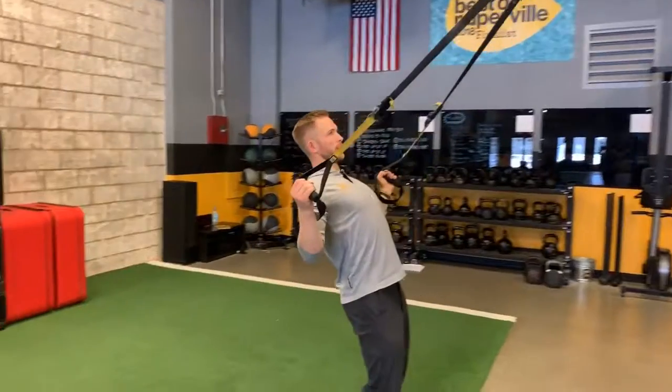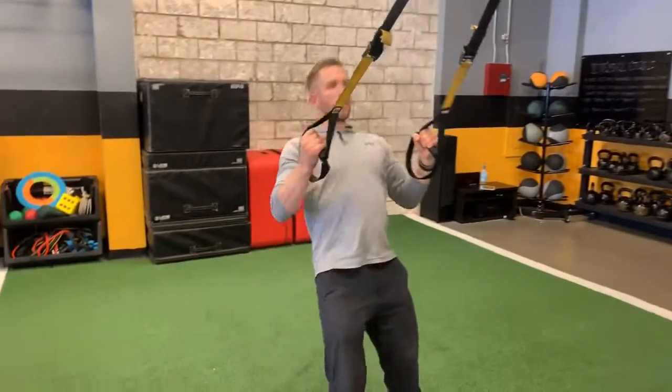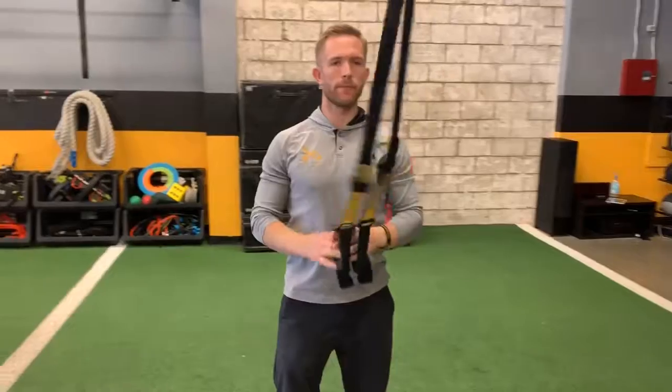Be careful for hyperextension in the low back. Right there — TRX wing.